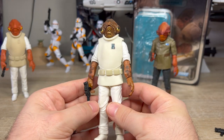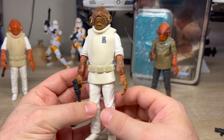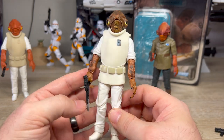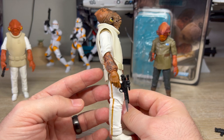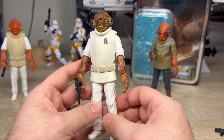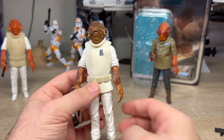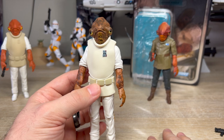Moving on — back in 2020, three years after this one came out, we got the updated version of Admiral Ackbar. This was part of the very first wave of the redesigned Galaxy Wave boxes. Let's talk about what's different and what's the same, because there are differences but there are definitely similarities.